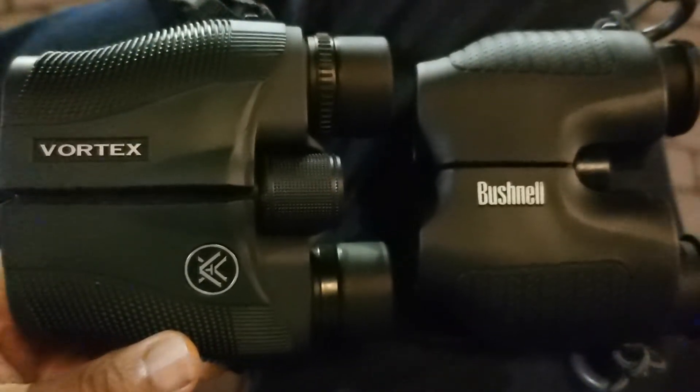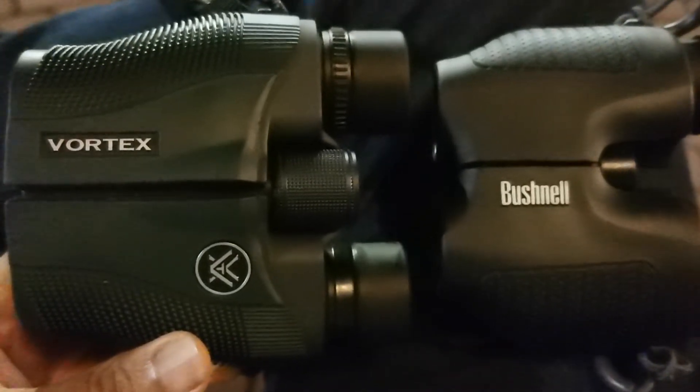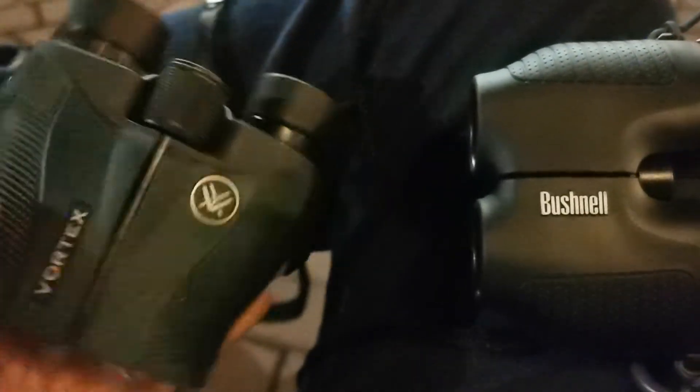An underestimated tool for the prepping community is a pair of optics kept in a go bag or, ideally, on your person on a daily basis.